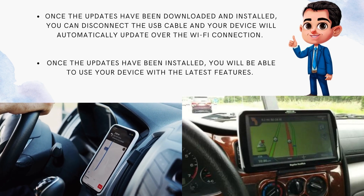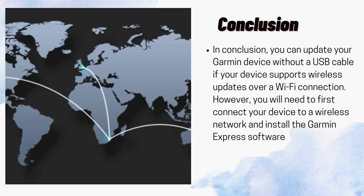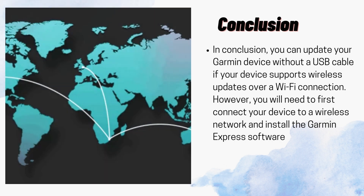Once the updates have been installed, you will be able to use your device with the latest features. In conclusion, you can update your Garmin device without a USB cable if your device supports wireless updates over a Wi-Fi connection. However, you will need to first connect your device to a wireless network and install the Garmin Express software.